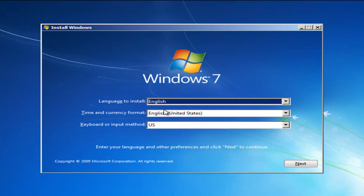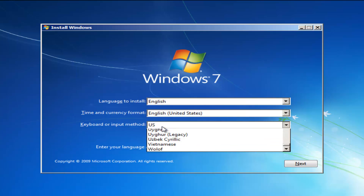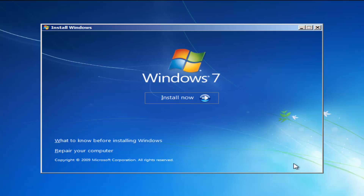For language to install, select the correct language and the correct time and currency format. If you need to change anything, just click inside the drop-down menu and select the different language option. For keyboard input method, make sure you keep it set to whatever your country uses — it should be pretty self-explanatory. Select Next once you've confirmed those settings, and then select Install Now.